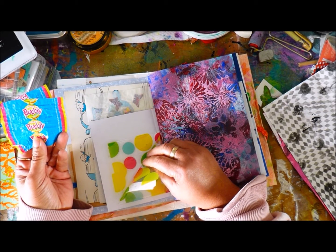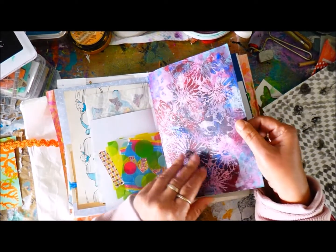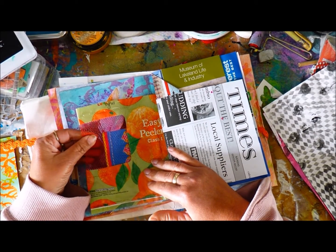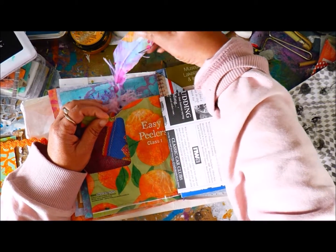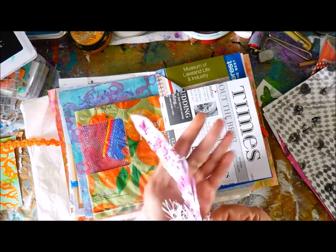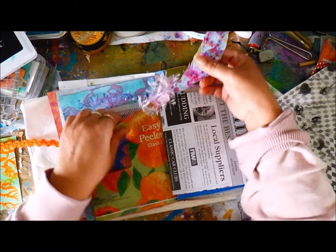Bubble gum — blows bigger bubbles. More painty papers. And this is like her orange bags. And one of her beautiful feathers — look, this is how big it is. And more bubble gum stuff.